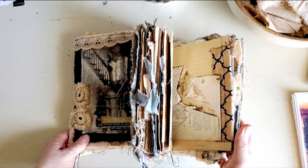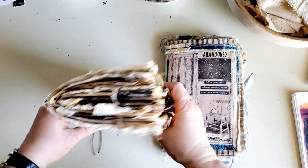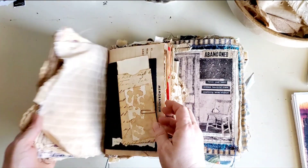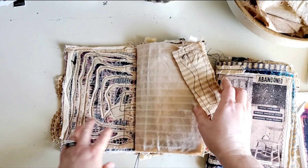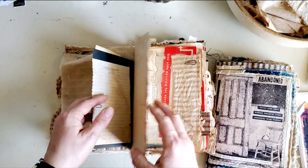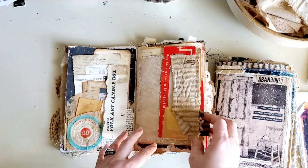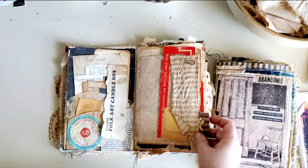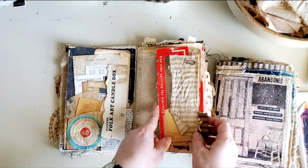This first one is the very first one I made. I was really going for what could I put in here that looked like it would have been found in an abandoned house. I do have some journaling in here that I'm trying not to show. What kind of things would I find in an abandoned house?